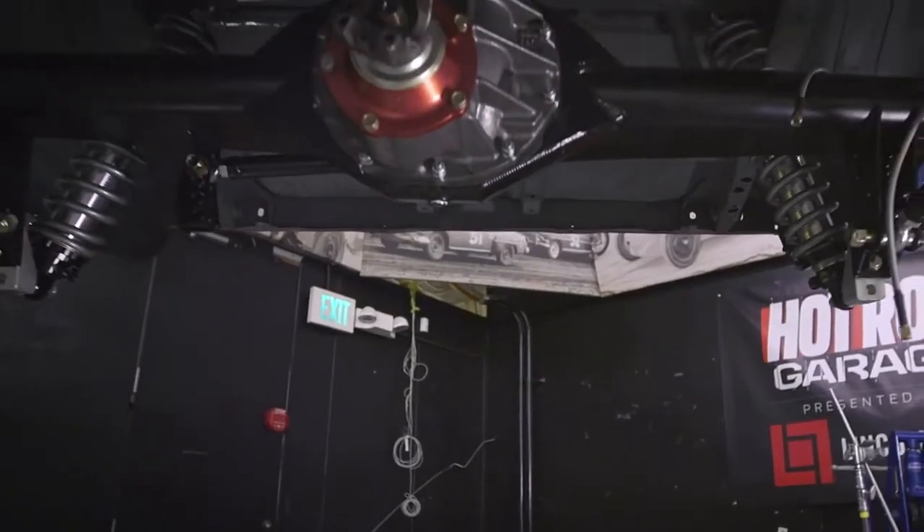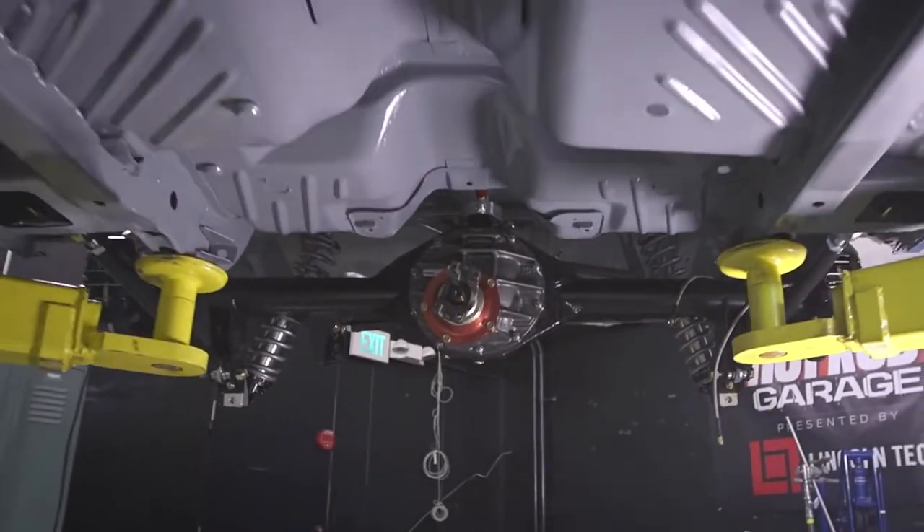Welcome back to another Lincoln Tech Tip. Today we're going to talk about 3-Links. The 3-Link in the back of the Cuda has gotten a ton of attention online and there's lots of questions too. So let's talk about why 3-Links are awesome.